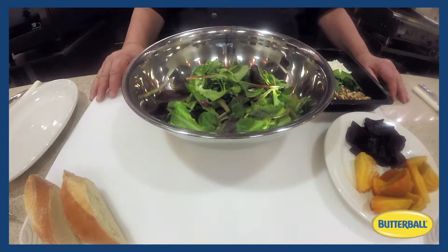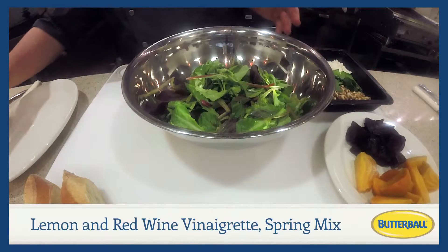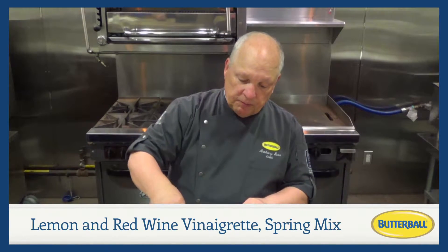Today we're going to prepare it with one of our turkey cutlets, beets, and a lemon vinaigrette. In the bowl I've already placed the lemon vinaigrette with a nice spring mix, and what I like to do is add toasted walnuts, torn basil, and feta cheese.